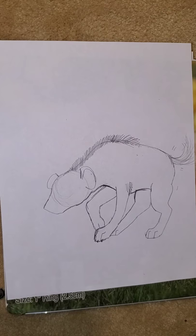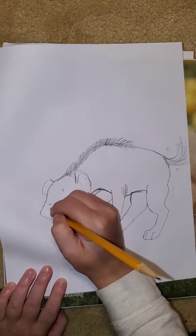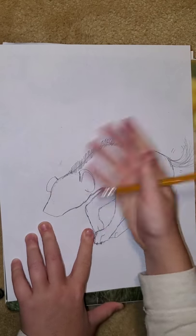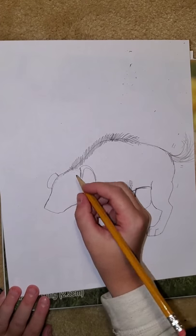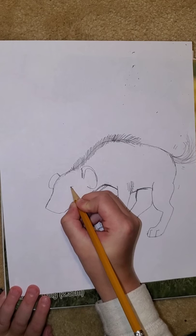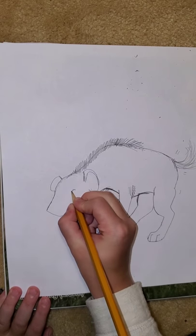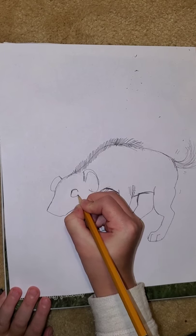Now we need to do our hyena's face. You're going to erase this first circle that we did. Now we're going to do his eyes. I'm going to come back about in the middle of where this edge of his head is and his ear.